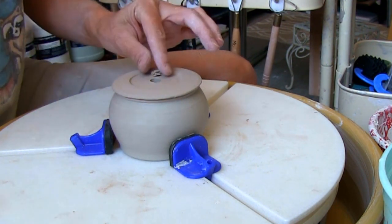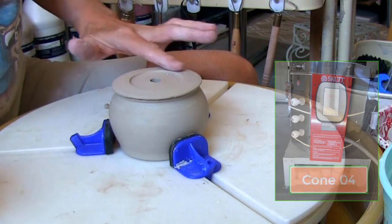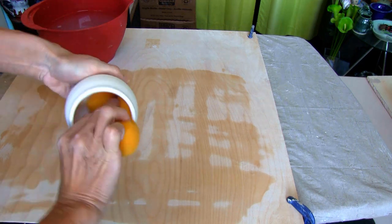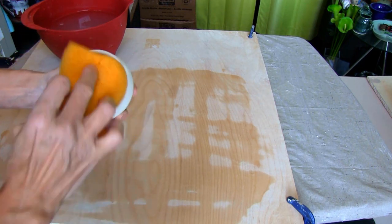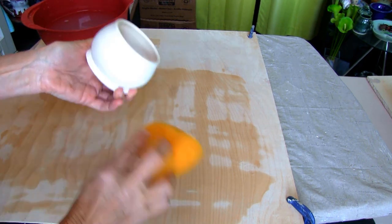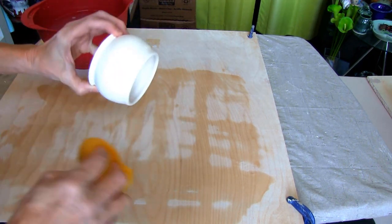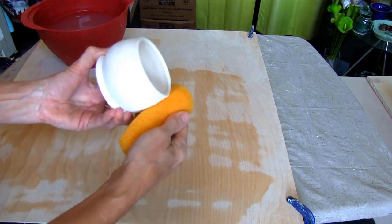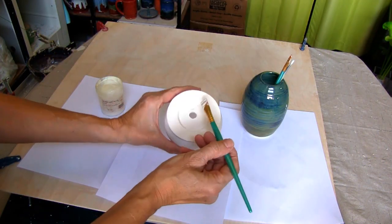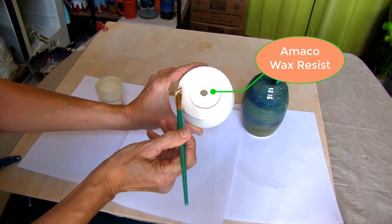Once the succulent plant holder is bone-dry, it goes into my Skutt Kiln for bisque firing at cone 04. Wipe with a damp sponge to remove any dust so the glaze can bond nicely to the plant holder.